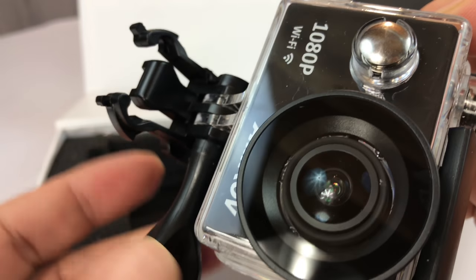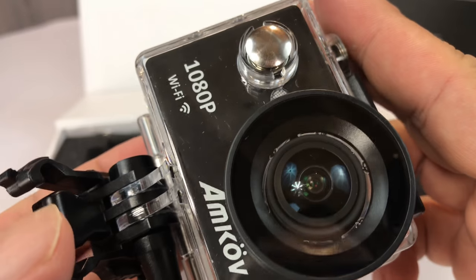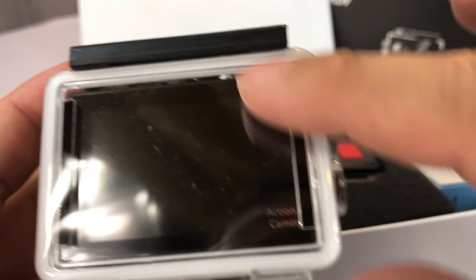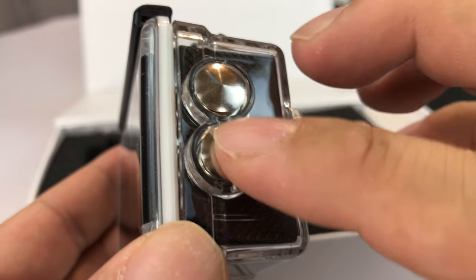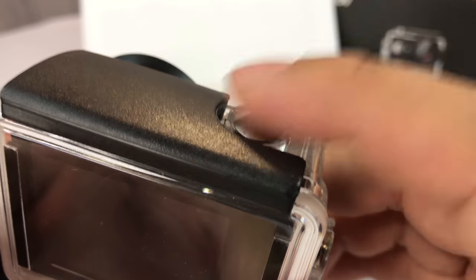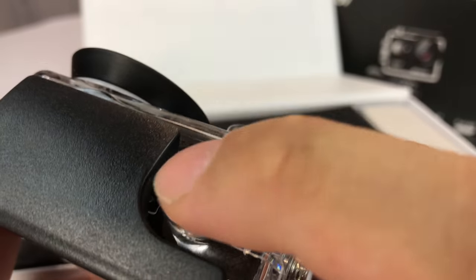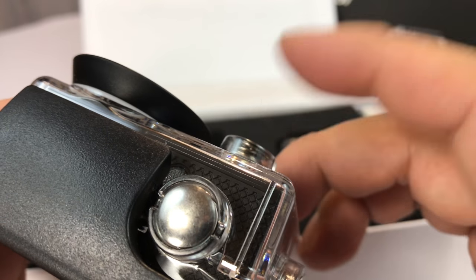It has a GoPro-type mount here. This clip will obviously slide into one of the bases — we're going to change that out so I can either wear it or mount it to different things. You can see that's like a two-inch color LCD screen. You have rockers on the side for volume and select up and down. You have the power button right here, your shutter for start and stop — which is also kind of your select or execute button — and the power button to go through the different modes.